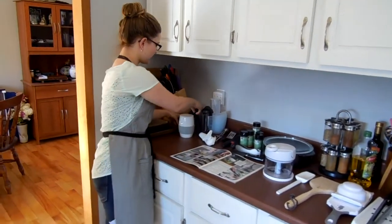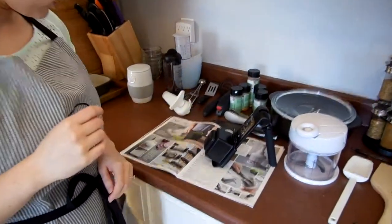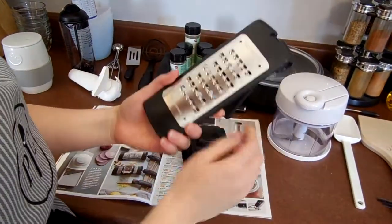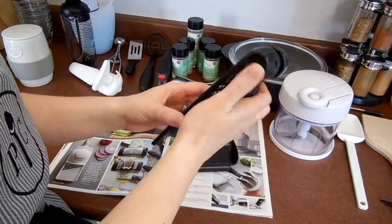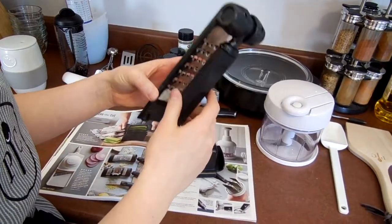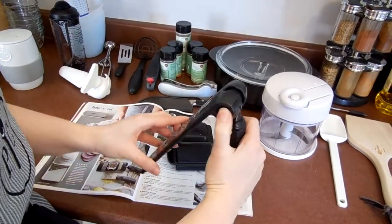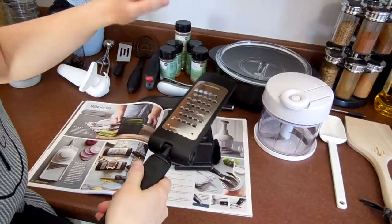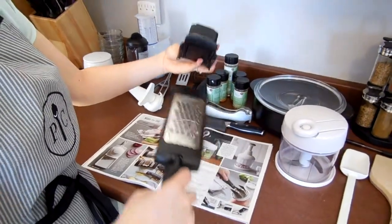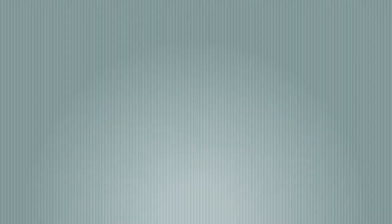Also on this page we've got the microplane graters. The microplane itself is very sharp. It's dishwasher safe — you store it flat, and it pops open to sit like an A-frame so you can grate over your food. It comes with a guard as well, so if you're doing cheese you can get right down to the last little bit without worrying about your fingers.